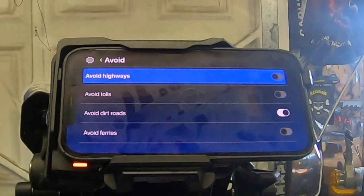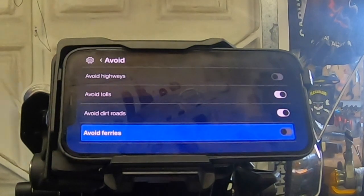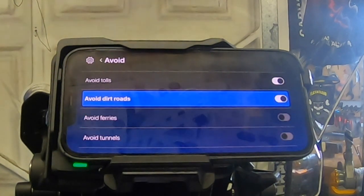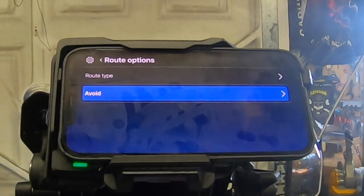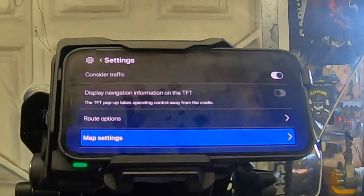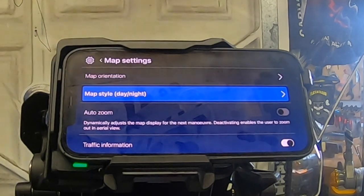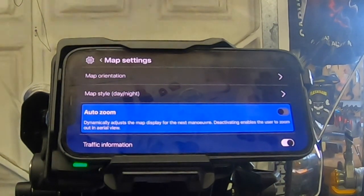Avoidance options: avoid highways, avoid tolls, avoid dirt roads, avoid ferries, avoid tunnels. It's very responsive with the touch wheel — very responsive. Map settings include map orientation: perspective view, orientating to direction of travel. I'm old school — I'll orientate northwards. Map style: day, night, or automatic. Auto zoom dynamically adjusts the map display for the next maneuver — deactivating it enables the user to zoom out in aerial view.